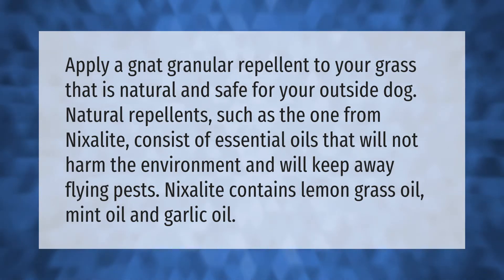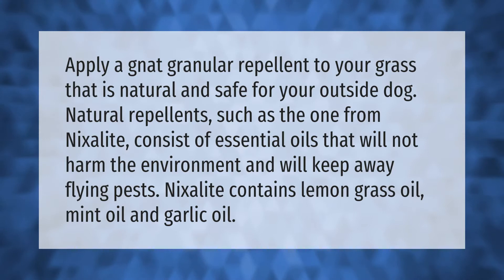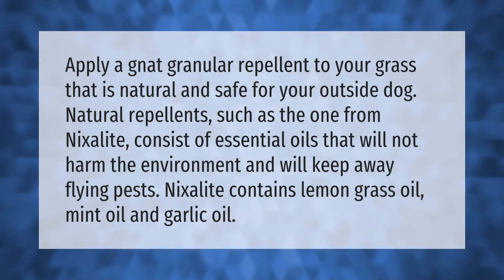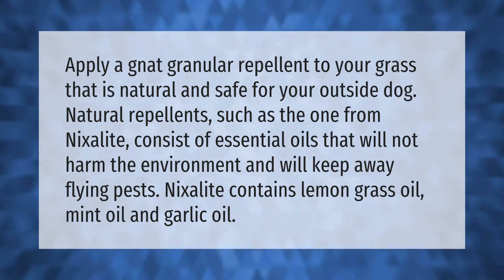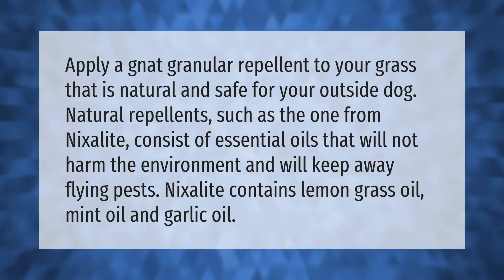Apply a gnat granular repellent to your grass that is natural and safe for your outside dog. Natural repellents such as the one from Nixolite consist of essential oils that will not harm the environment and will keep away flying pests. Nixolite contains lemongrass oil, mint oil, and garlic oil.